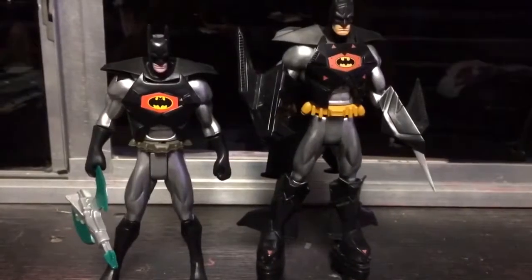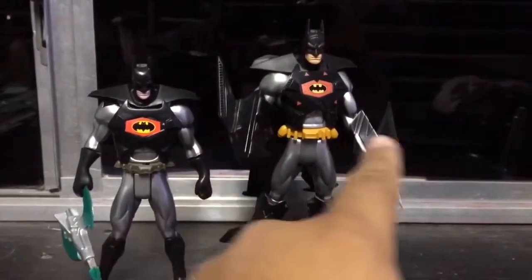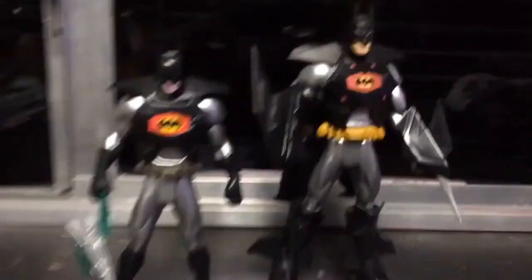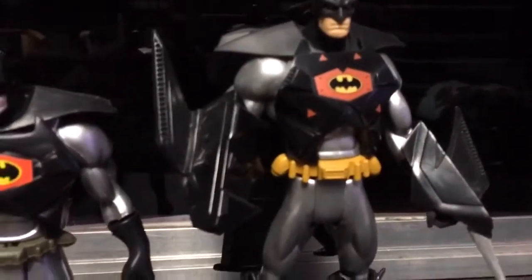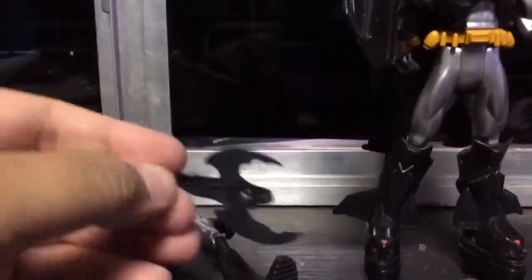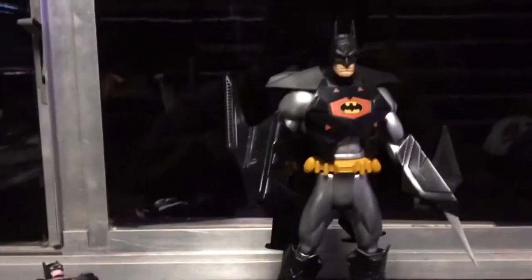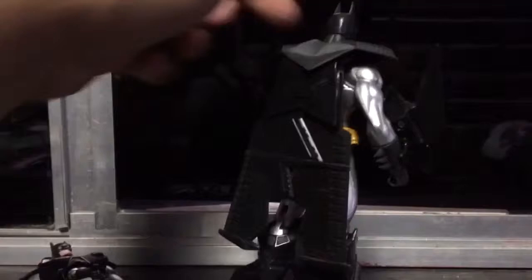Here we have Stealth Armor Batman. As you can see, he has these accessories which consist of the boots, which the bootleg does not have. You can see the eyes on the bat signal compared to the other one. There's also this one accessory that doesn't even clip onto his arm or anything, which sucks — unlike the original, which is pretty cool. Here are the wings that the bootleg didn't come with either.